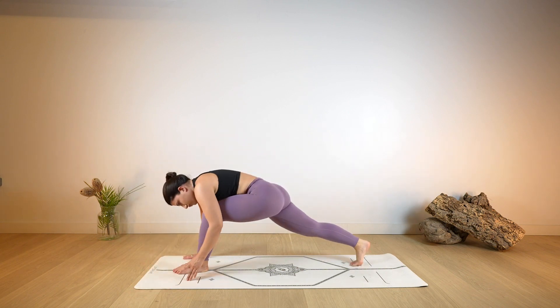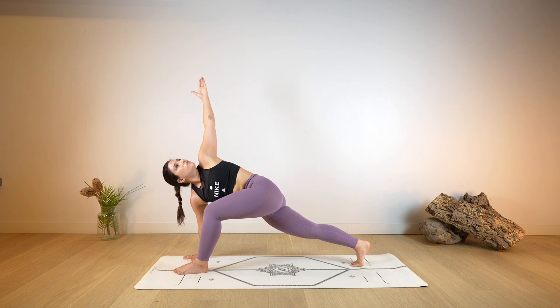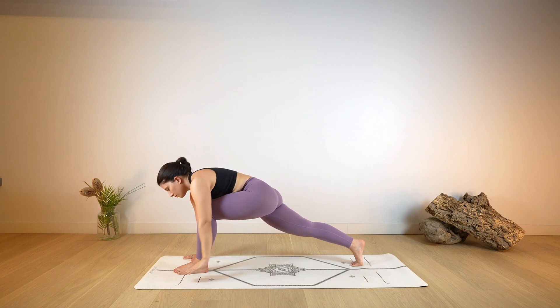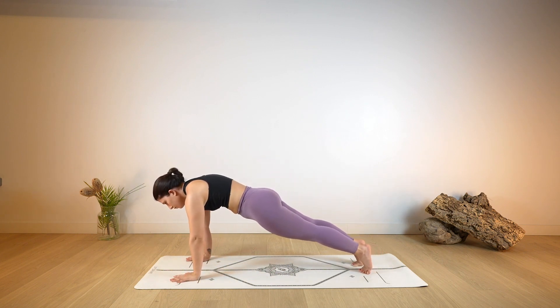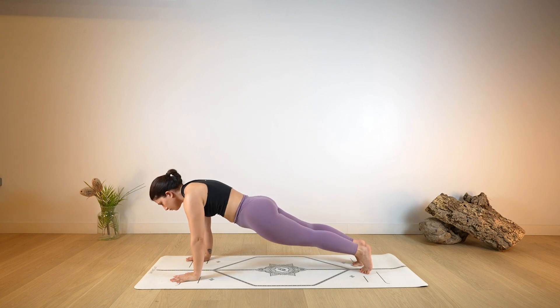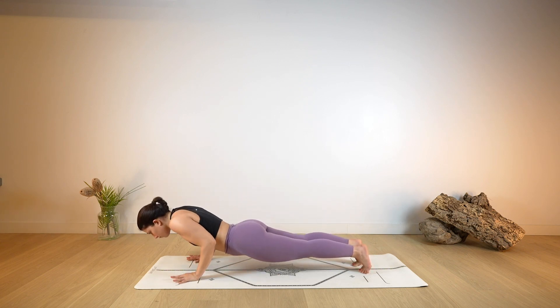As you exhale, take a big step back with the right foot, both hands on the ground. Then lift the left arm up towards the ceiling, holding onto the twist — deep breath in and out through the nose. Exhale, release the left hand on the ground and step back into your plank. Holding plank. Then with control, start to bend your arms, preparing to lower all the way down on the ground.